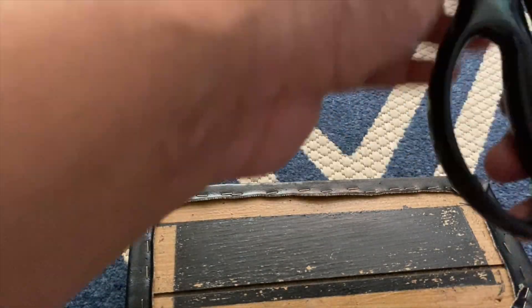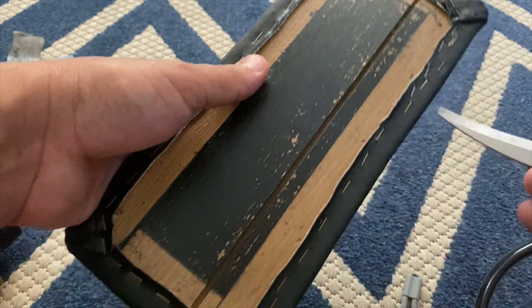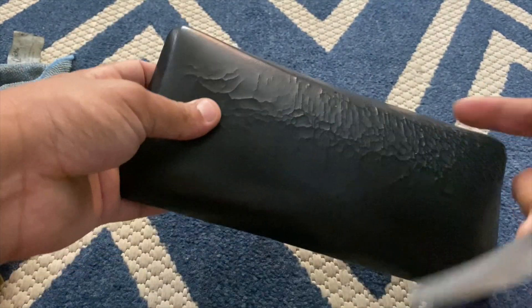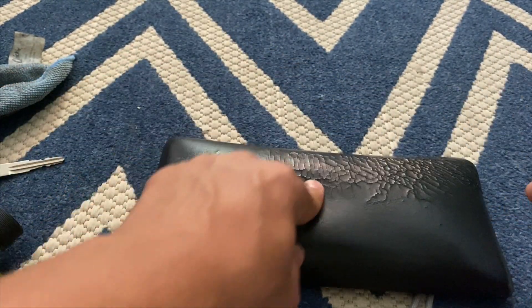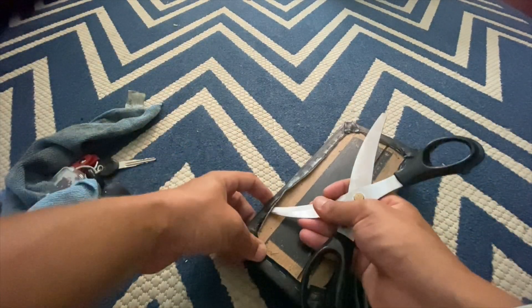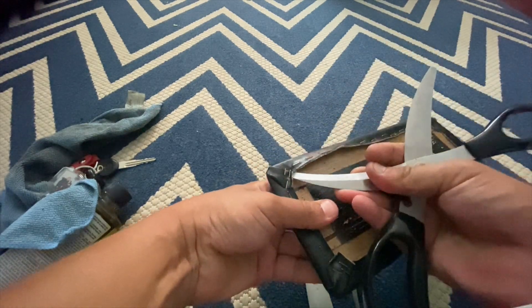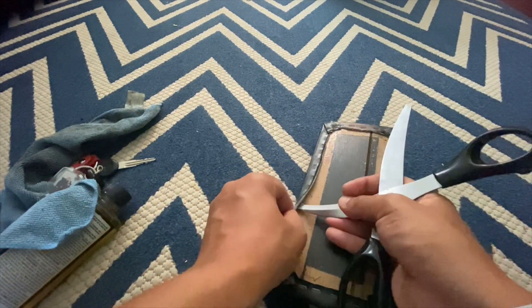The next part I need to do is take all these staples off. You can see there's a bunch of staples — I gotta take all these off. I'm going to keep the cushion that's underneath here. Thankfully it's not too bad once I get under here. The concept is using the knife to pull up under them.